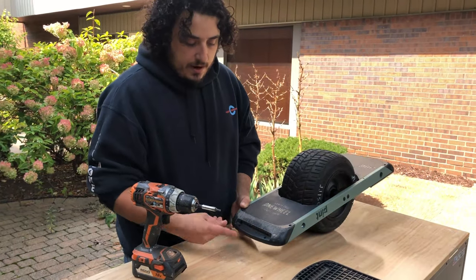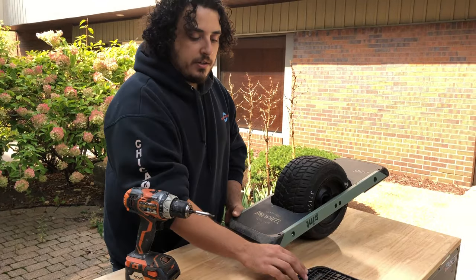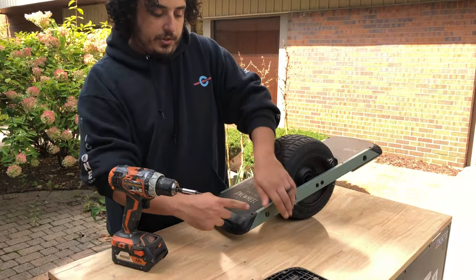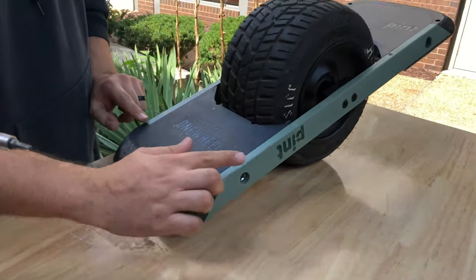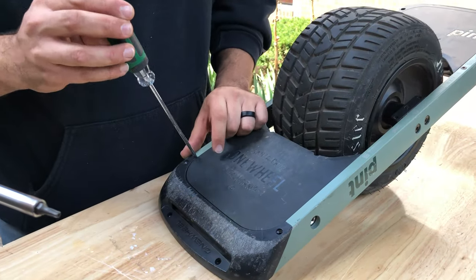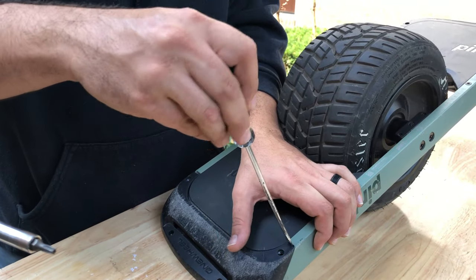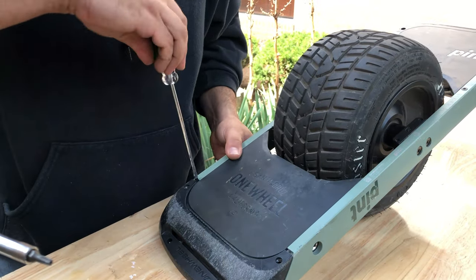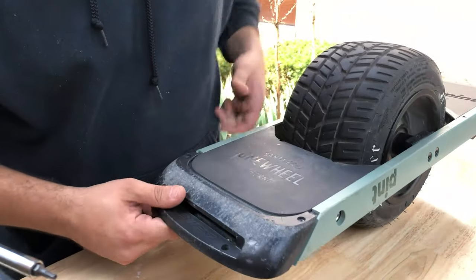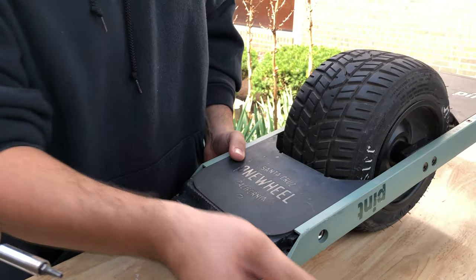We have two screws here which are kind of hard to remove. You can pop them out from the bottom and put them on your foot pad. This bumper has inserts that go into the rail here, so sometimes you need a screwdriver — that's why we have the flat head screwdriver. You can pry this, being careful not to mark your plastic bumpers or scratcher rails, and then shimmy it out.